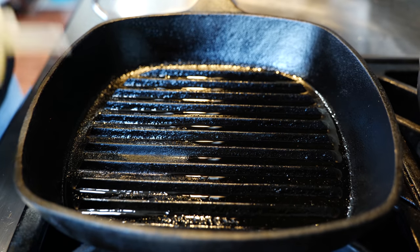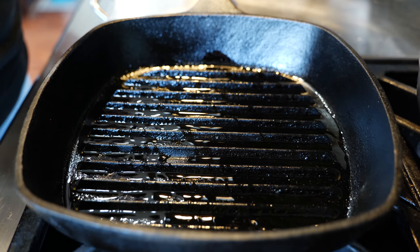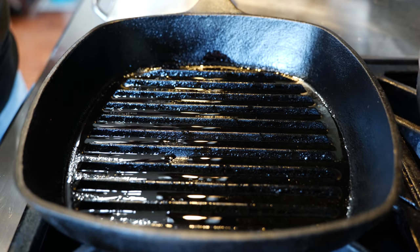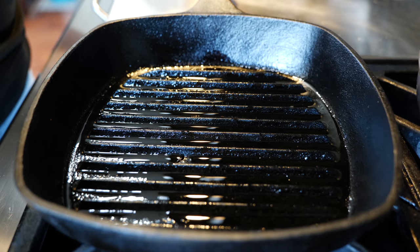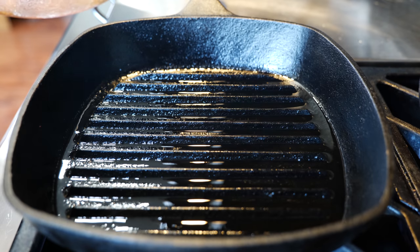Set your burner on medium-high heat, drizzle some oil, and allow this to smoke up. Right when it smokes we're gonna add our chicken. Don't walk away — be right here ready for it. My pan just started smoking; be careful friends, it's about to get wild in here.